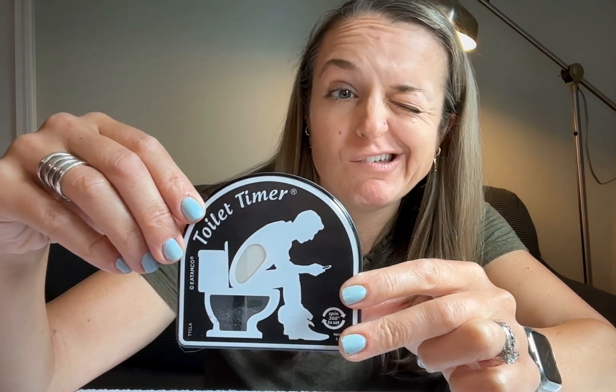Watch what happens. Fills up the guy, starts coming down, right in the right spot. So it's a five minute timer.